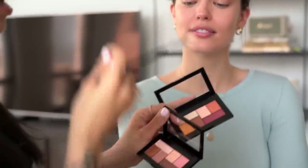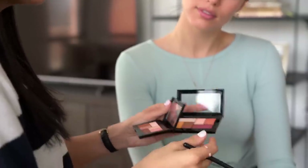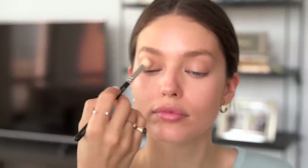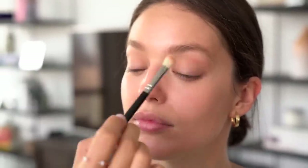Now I'm mixing some colors from these two Maybelline City Mini palettes. I really like the colors — they have some taupe, purples, and browns. I tap my finger on the brush to avoid getting too much product, and very gently apply. It's a lot easier to build the shadow than to take it away. The brush is also very important for this step — you want it as fluffy as possible so it doesn't leave any streaky marks.